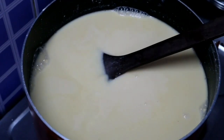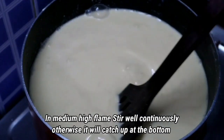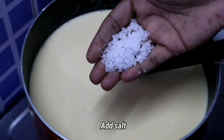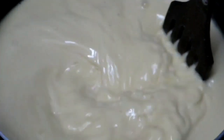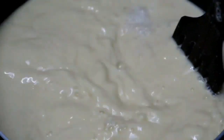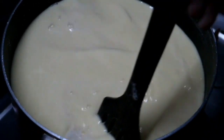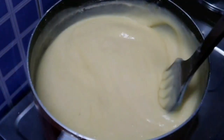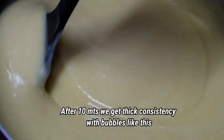Let's mix it on a medium-high heat for about 10 minutes. Let's mix it to a thick consistency.